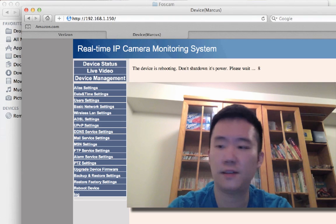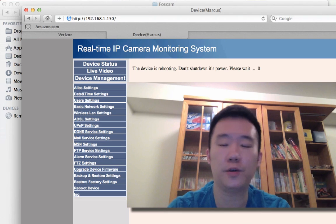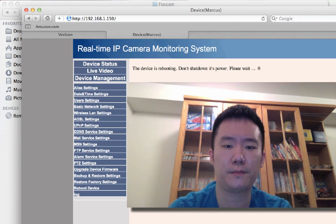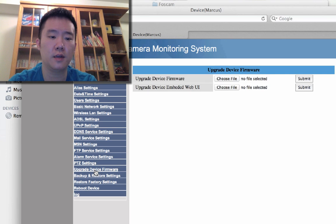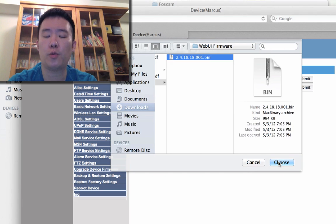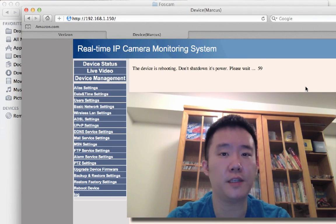Ten seconds left — I really hope this works. There are a lot of questions from people asking why they need to pay DynDNS and why not switch to no-IP. Even though no-IP wasn't listed in the drop-down for Foscam, it still worked, but you had to manually update your IP address about every month. Alright, it's done rebooting — the firmware has been updated. Now I'm going to Device Management to upgrade the web UI firmware.